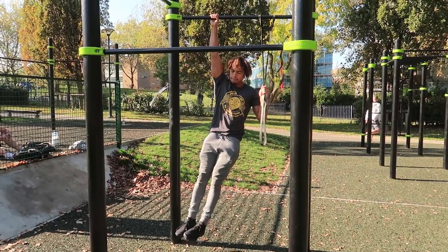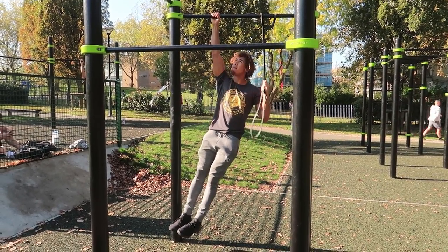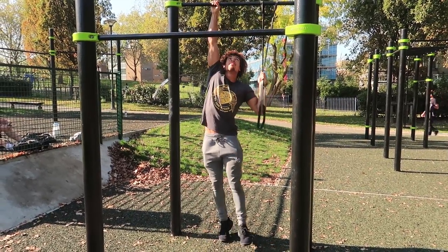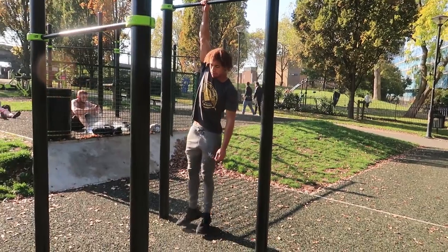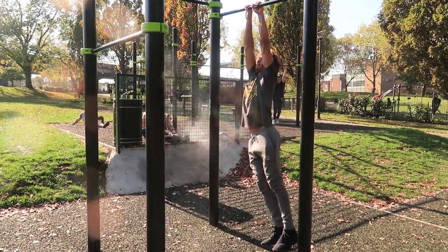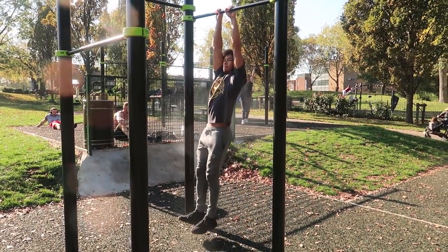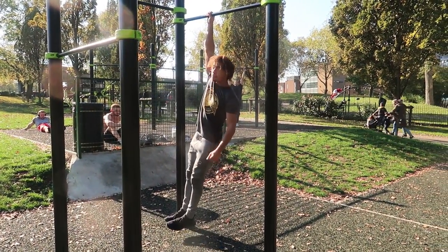To further advance, we can move on to one arm hangs. You can use a band or just your bodyweight, alternating left to right — just a few seconds hanging off one arm. I struggle here a bit because my left hand is still kind of injured and this position is really tough.